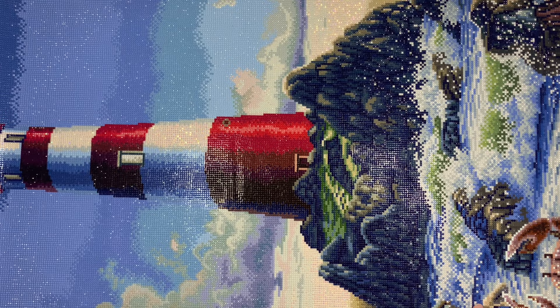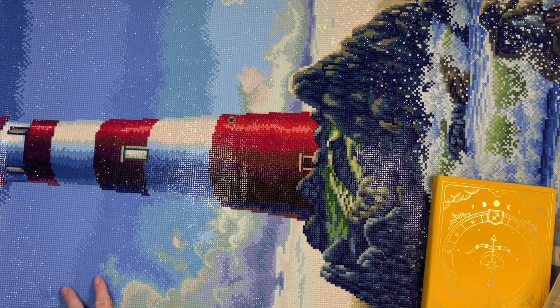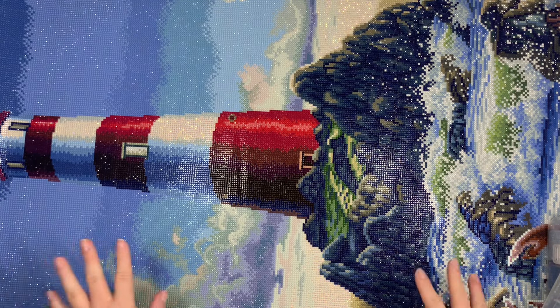This is a 55.8 centimeter by 111.8 centimeter kit. I forgot to grab my log book and I didn't update it, but I texted Steven when I finished so at least there's that. I started this on July 1st and I finished it on July 13th, which is kind of shocking — I thought it would take me much much longer.